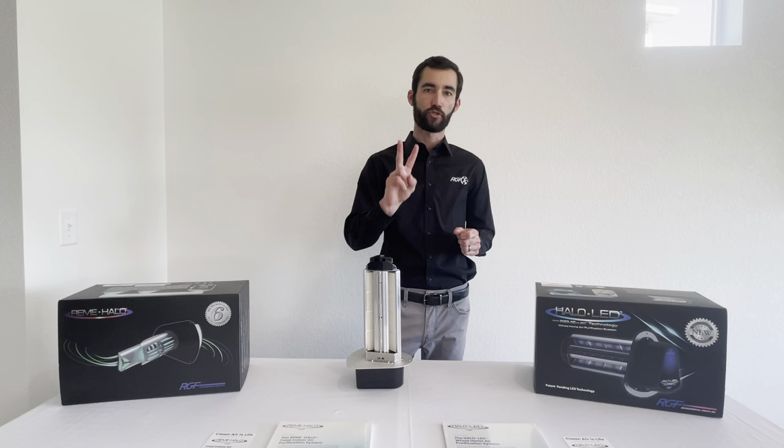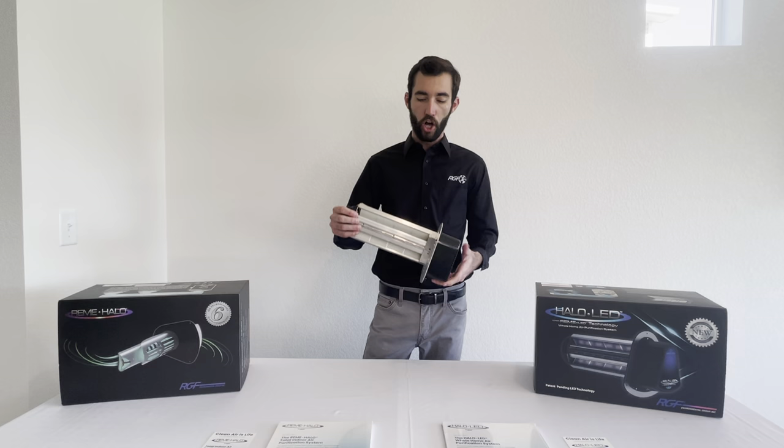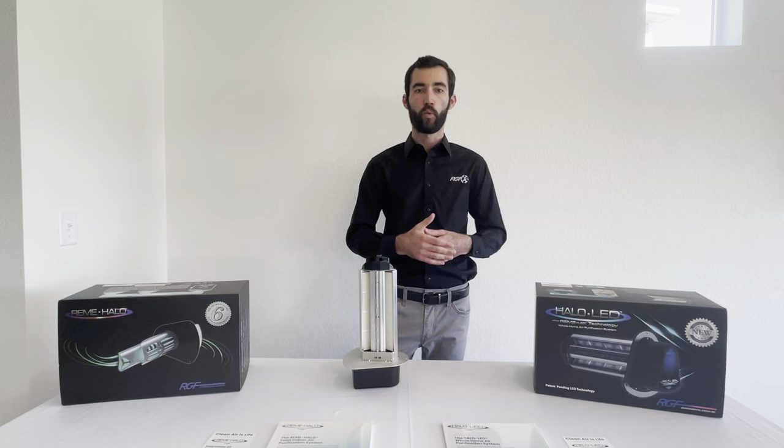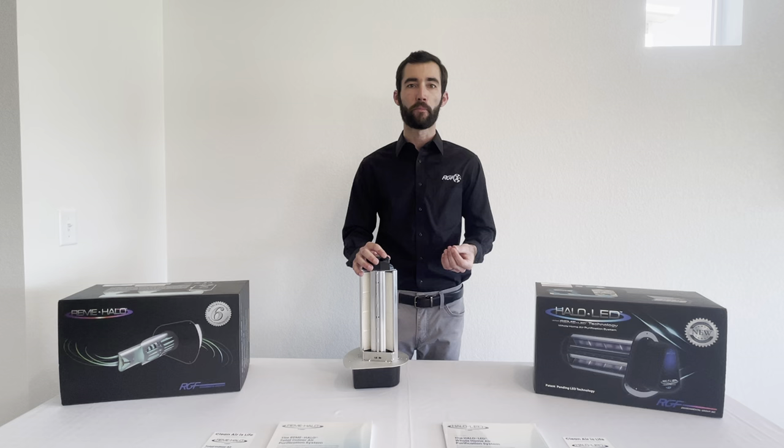While the Remy Halo has a two year cell life, you're getting five years with the Halo LED. Along with that, the LED is a zero ozone device. It is a verified zero ozone product and it meets standards for UL 2998. While none of our devices are ozone generators, ozone is a low level byproduct from our devices, similar as it would be from any electrical device.